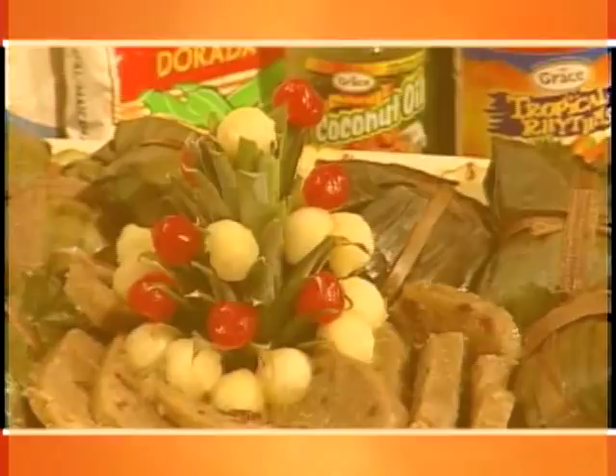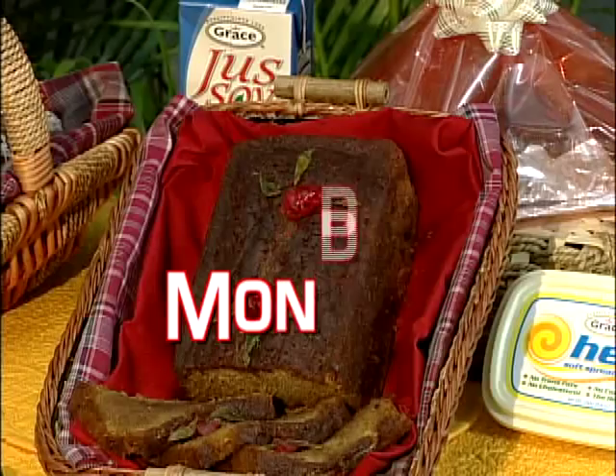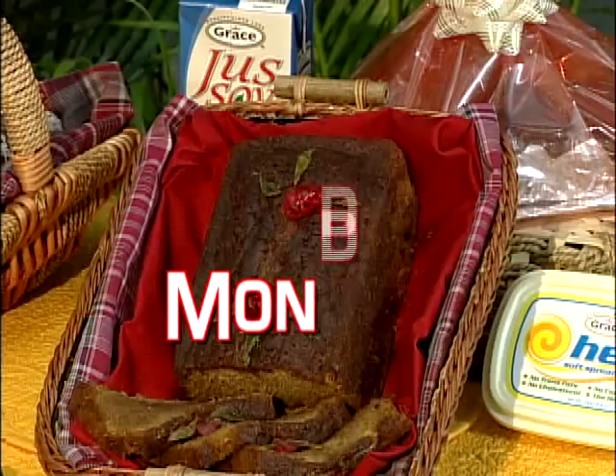Grace Kitchens invites you to watch Creative Cooking. This Creative Cooking series features traditional Jamaican dishes that are part of our Jamaican culture. We invite you to join us every Monday morning at 7:35 on Smile Jamaica, It's Morning Time, for Creative Cooking.